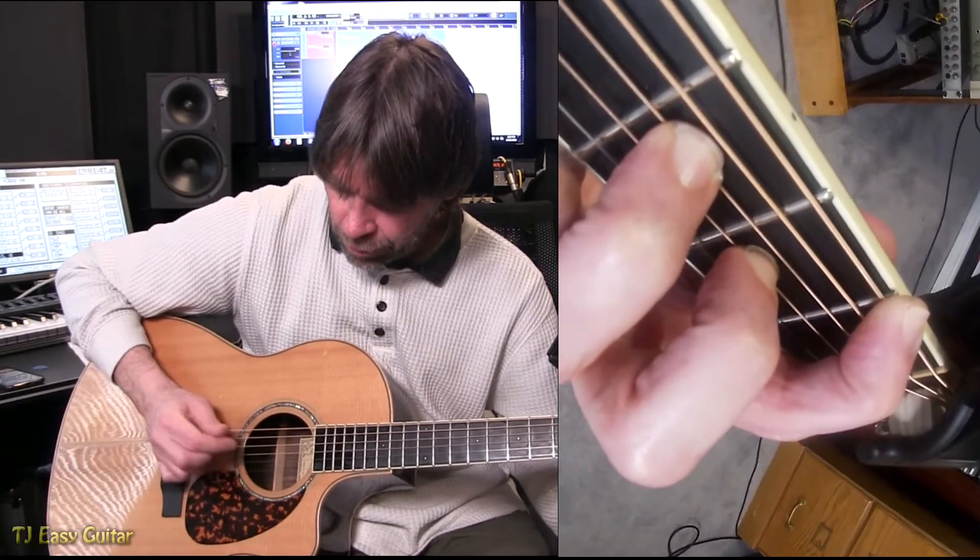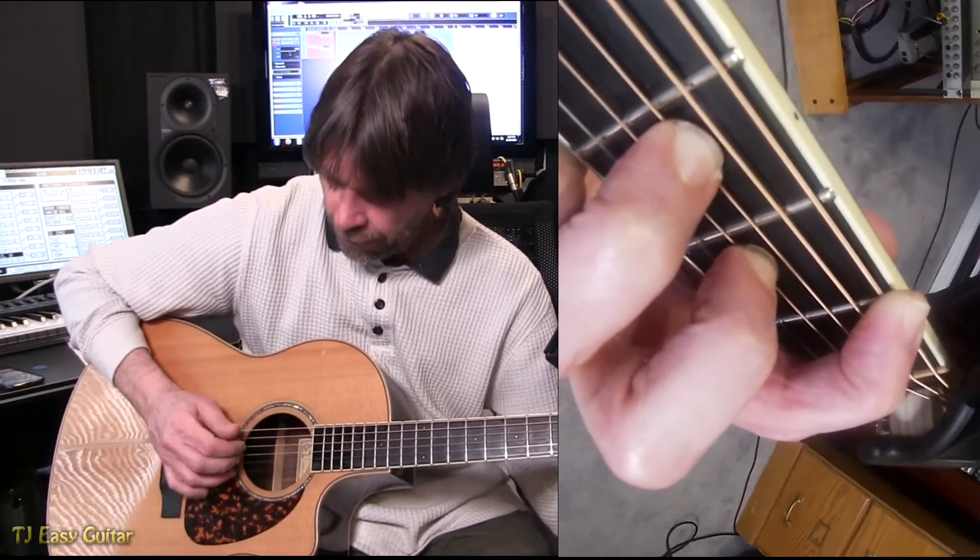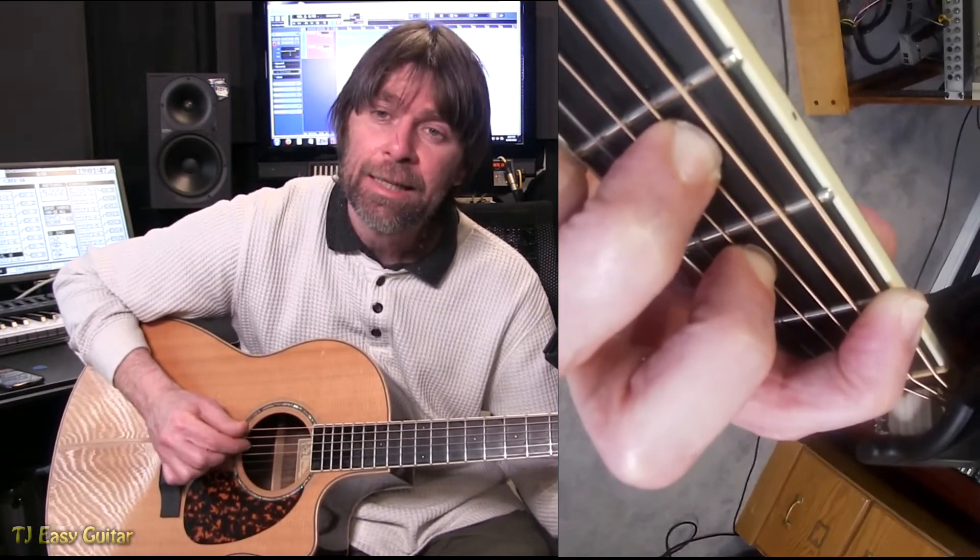Slow would be: two, E, and a, three, E, and a, four, E, and a, one, E — counting each subdivision so you stay in time as you practice the picking pattern.